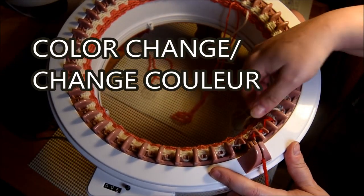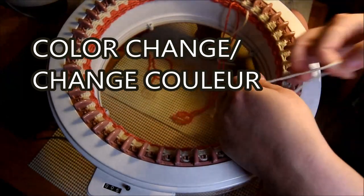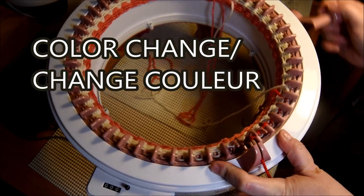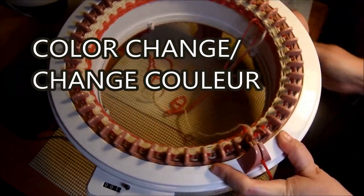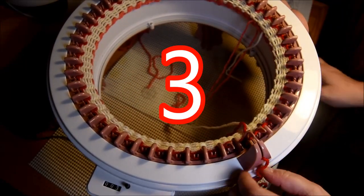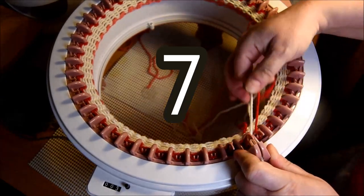Then you crank — so you've got your red yarn. I always do a double knot, put the tail in the middle, and then I crank. For the red, I have used three rows. Cut the yarn, put that in the middle, and switch to white again.